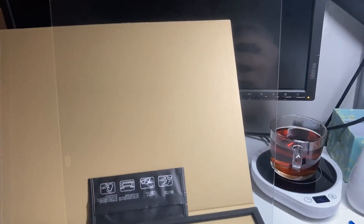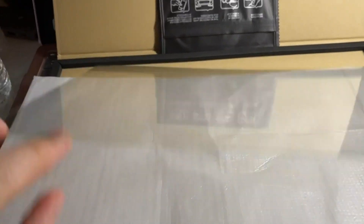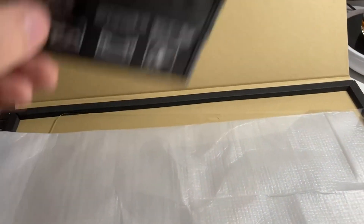Hi guys, I hope you are doing well. I bought this from Amazon — it included two of these glass screen protectors in this pack. I bought this brand for my tablets and the quality is good.